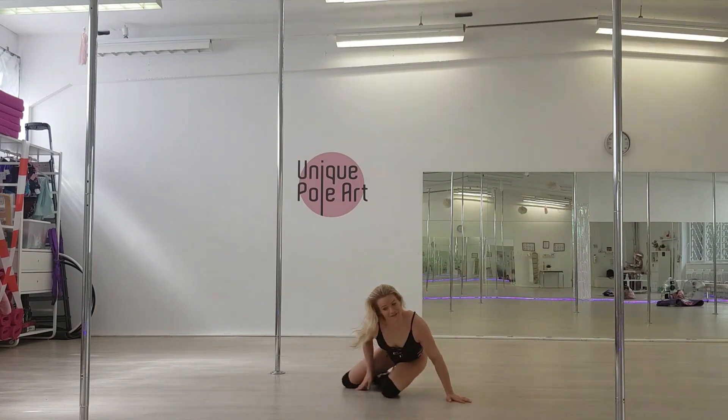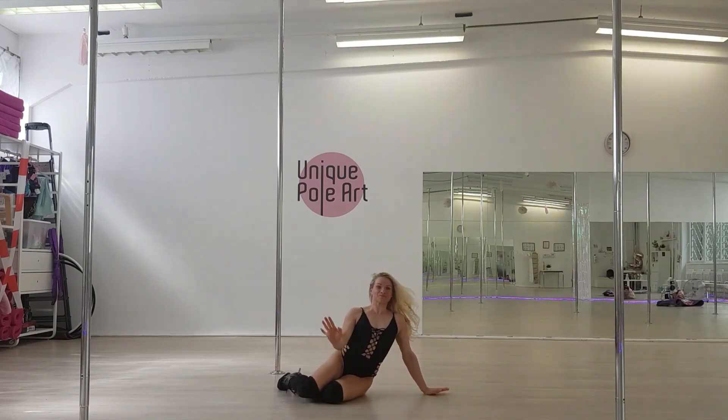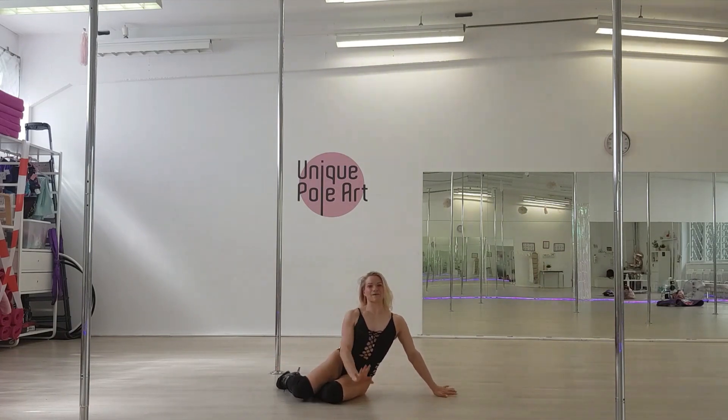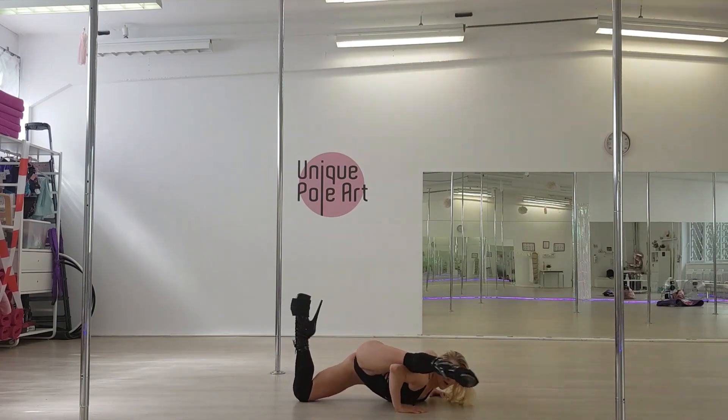Let's do this one a little bit. From here, front, step. Sensitive position, kick your top leg up. Go, tap, to the floor, slide down, back up.